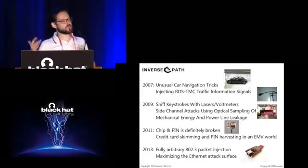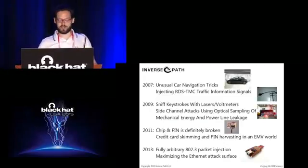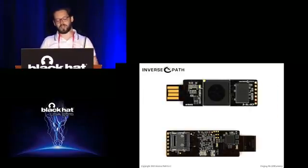Every two years we try to do a talk and a research. This year we decided to build something for a change, rather than picking things apart. And that's how the idea for the USB Armory project came out.